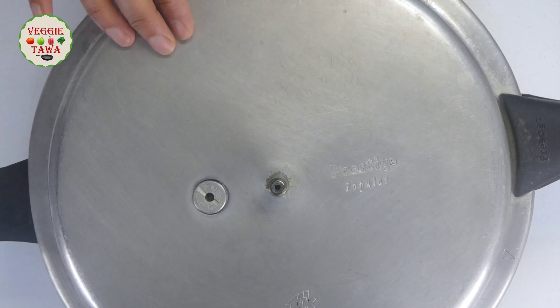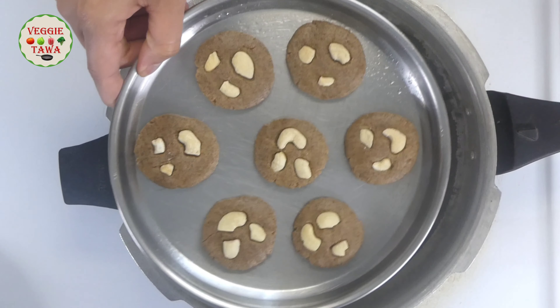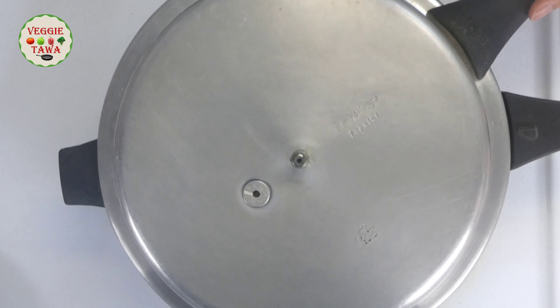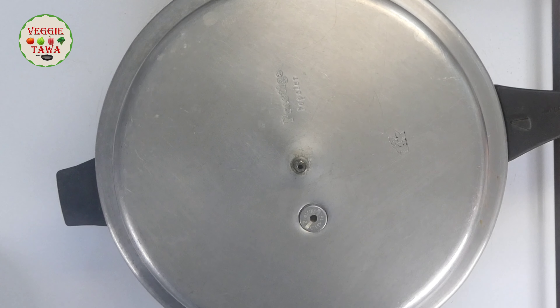After 5 minutes, we will add a stand inside. We will arrange the biscuits on the plate inside. When the lid is opened, we will leave it and continue baking on medium heat.